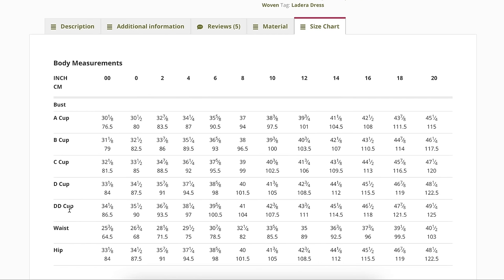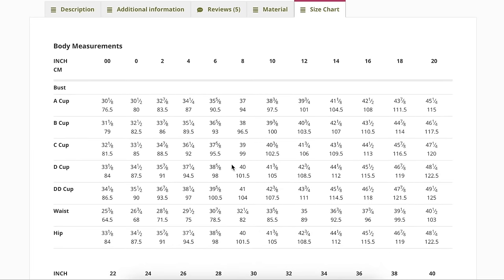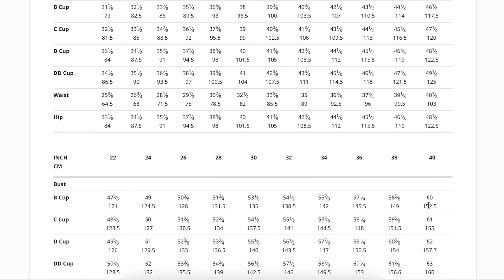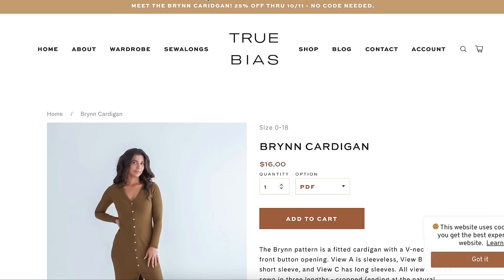The size chart covers cups A through DD in a double zero through 60-inch bust range. Having cup sizes in a double zero is super hard to find, and someone was asking me about that at the sewing conference I was at recently. That's It's Just Stitch.